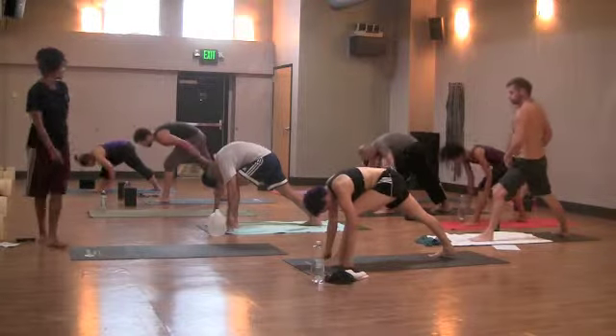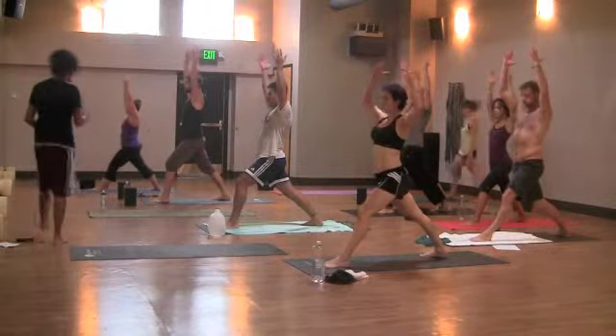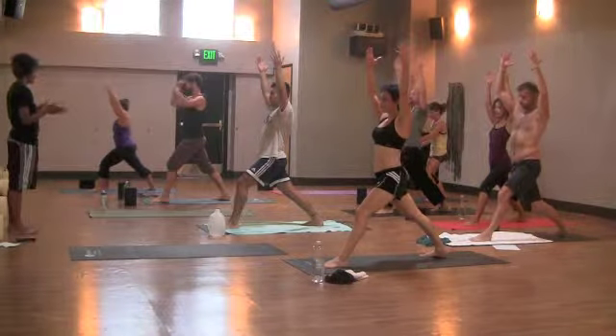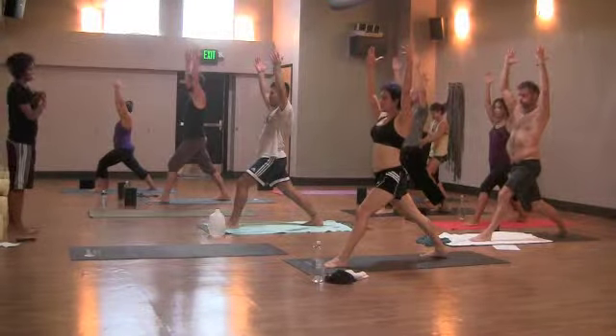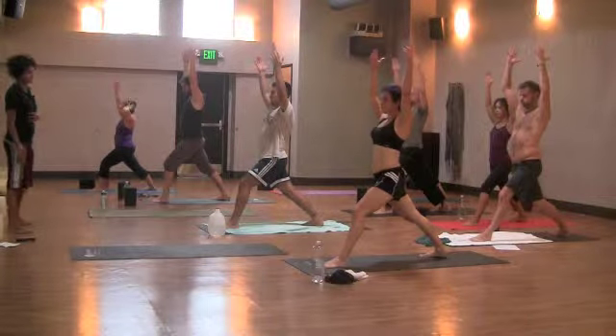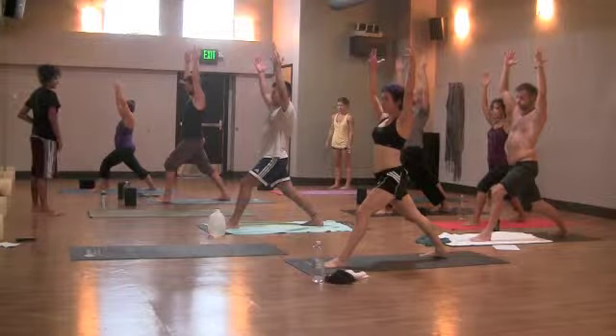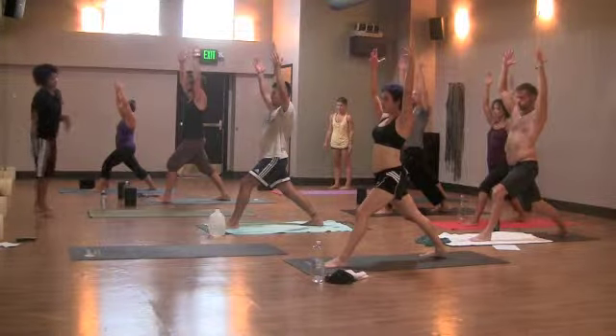Inhale, warrior one. Lift your shoulders over your waist, arms overhead. You may need to shorten your stance or widen it by walking the back foot out and in, as this is an intense hip opener so you can make it more accessible for you. Wherever you are, steer your left hip back and your right hip forward to square your hips to the front wall.